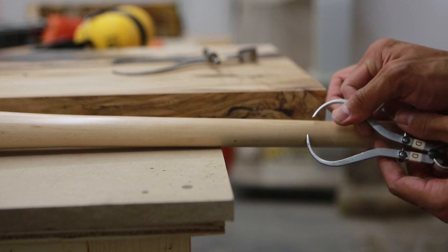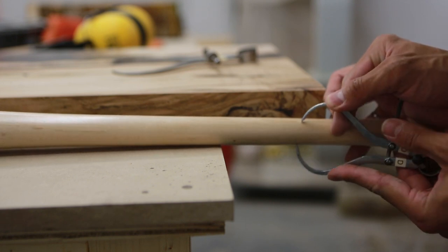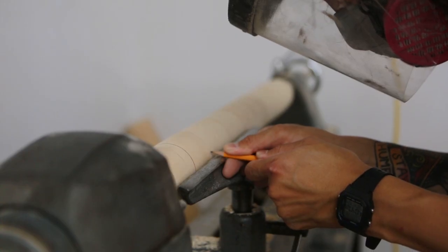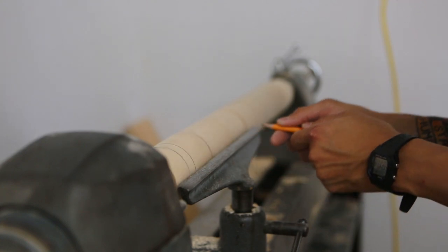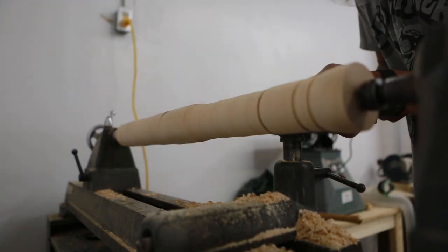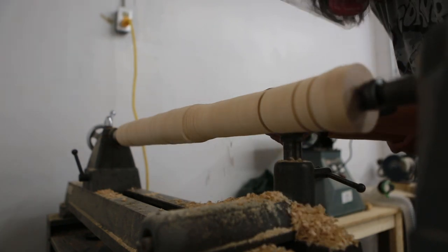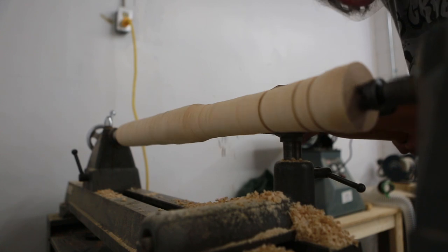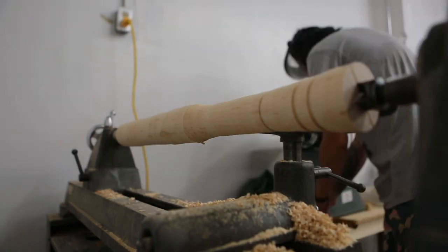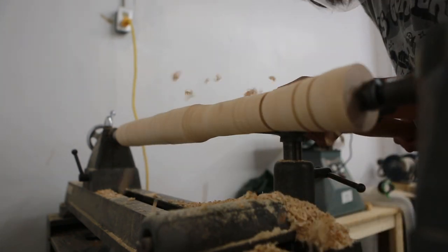The butt of the handle, where your hands go, is approximately one inch, so I measured that out and marked the locations on the rounded maple cylinder. From there I used the parting tool to get closer to those measurements, while also using the roughing gouge to achieve the desired diameter throughout. It's a really iterative process — that's the name of the game with lathe work.